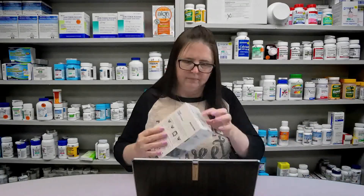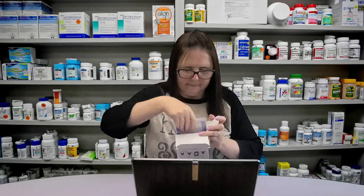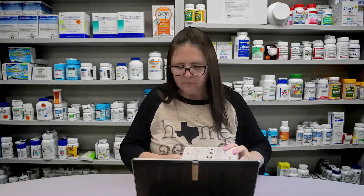Do you have any other questions for me, Mr. Davidson? No, I don't believe so. Okay great. I'll get the pharmacist so he can speak with you about the control solution you'll need to use. Mr. Davidson, this is our pharmacist Eddie, and he is going to talk to you about the control solution and let you know which would be the best option for you. Thank you for coming in, and have a great day.